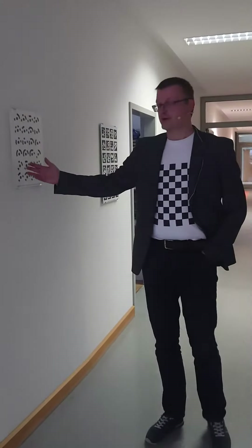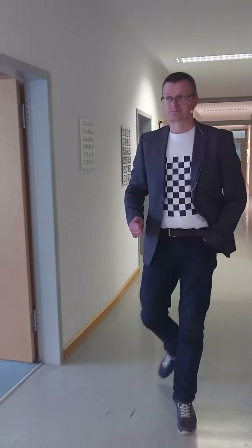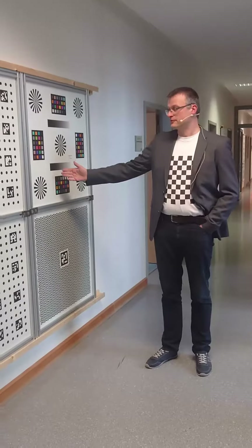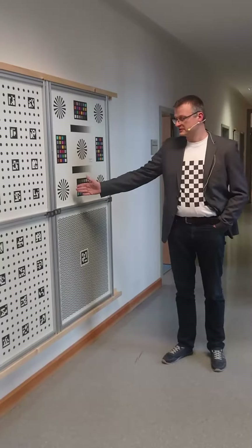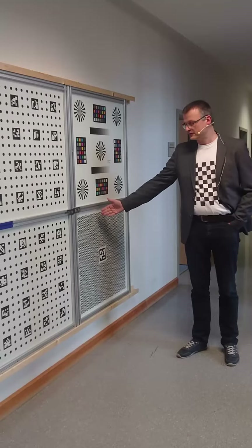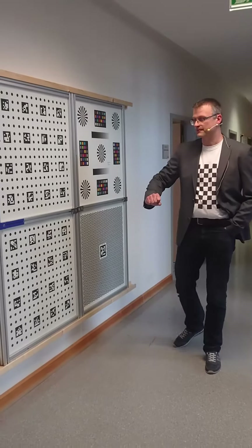Here you have another glass pattern containing photogrammetric markers. Here you see a color checker pattern with Siemens stars for determining the resolution. And underneath you see an ETH Zurich pattern, which is derived from this with many features, where you can also check the resolution.